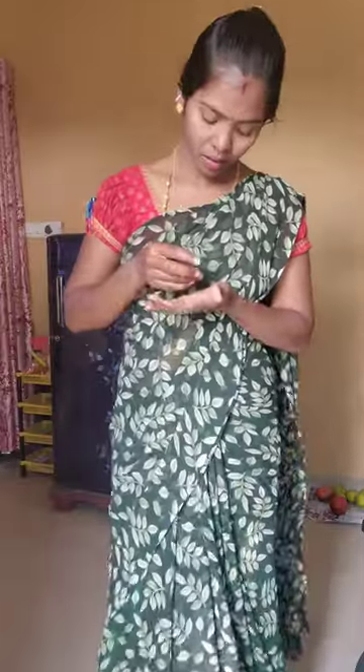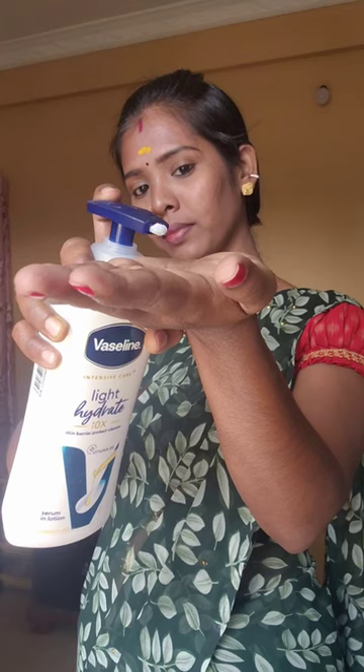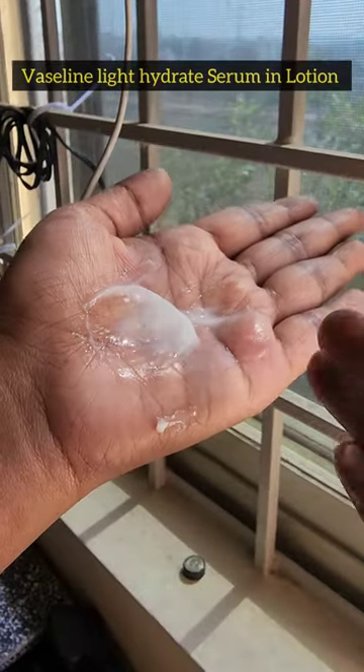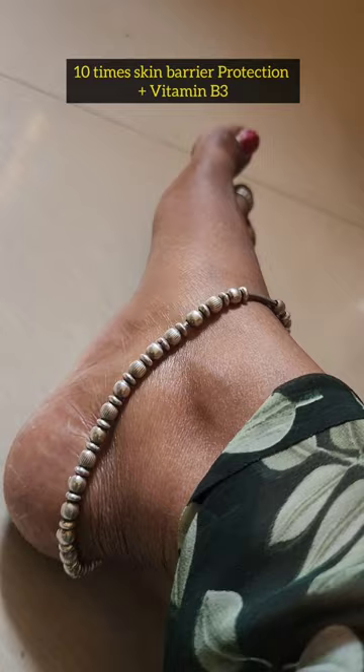In this video, in the summer time, I am going to get a little bit of lotion. I am using Vaseline Light Hydrate Serum In Lotion. This is 10X Barrier Protection. This is vitamin B3.